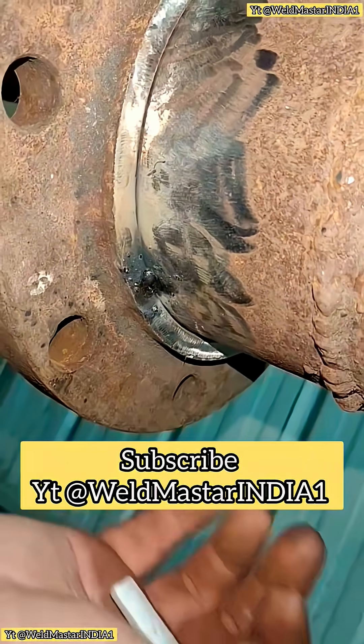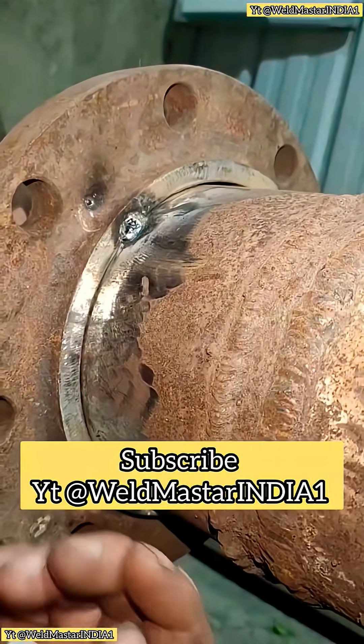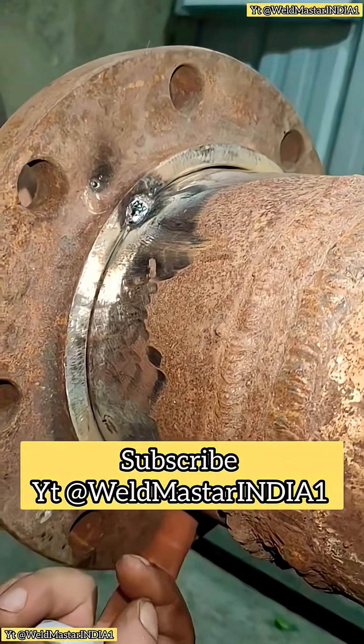Hello guys, have you ever seen this kind of flange? This flange is a little different from an ordinary one because it has an extra step, but it's still a slip-on flange.